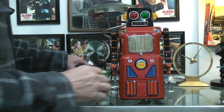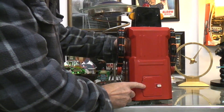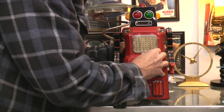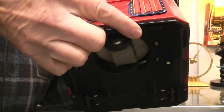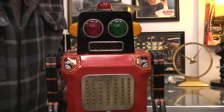The original one takes three D-cell batteries, which go in the back here, and they are loaded in there. You have your on-off switch here in the front. It's a bump-and-go drive, and as you can hear the train sound and the lights and everything.